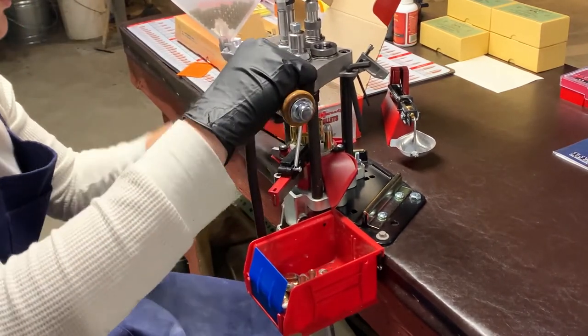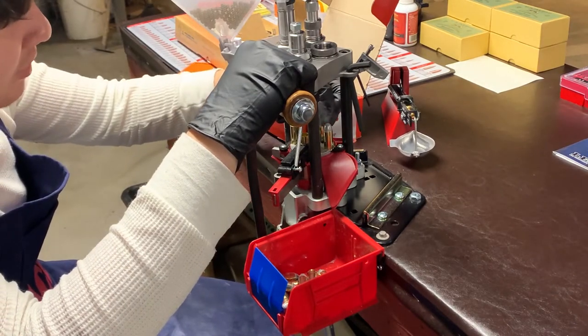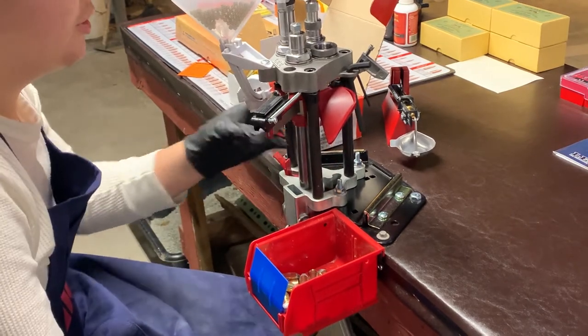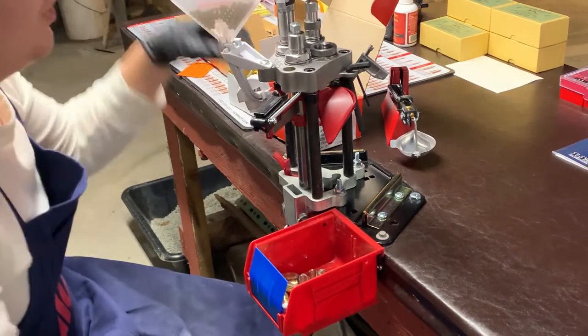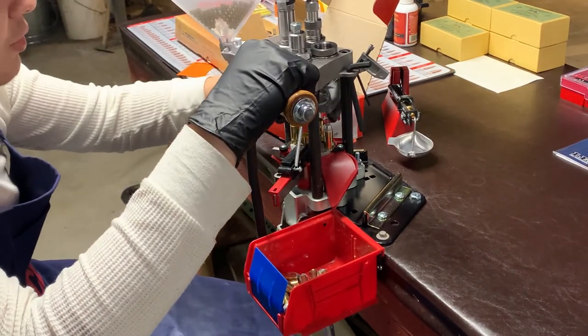Pretty much, this is all there is to reloading once you're set up. And like I said, I'm very happy. I'm going to be firing off my first couple rounds here tomorrow. Hopefully they'll fire perfect. But if not, if you've been reloading, you can always come back and readjust your formula.